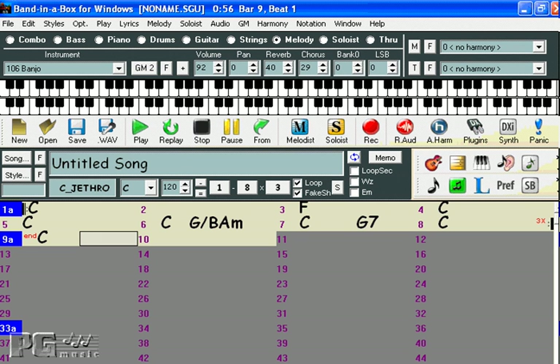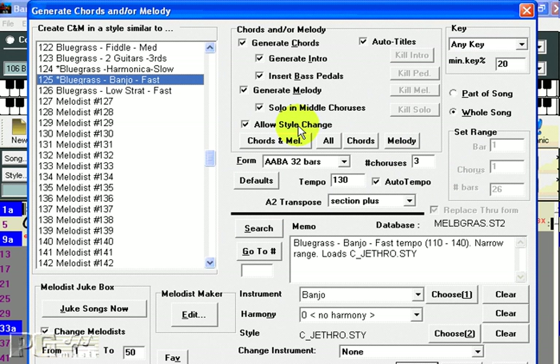Now let's have a look at the Melodist feature. The soloist created some great melodic lines if you enter your own chord progression or use one of the demos provided, but what if you want Band in the Box to create everything for you? That's where the Melodist comes in. The Melodist has the ability to generate an original set of chords for you, create an intro for your song, you can even combine it with the soloist, and it can generate a title for your song. If all of these items are checked, you are given a complete and completely original song, and even with all of the settings left exactly the same, you'll get a totally new song every time you use this.